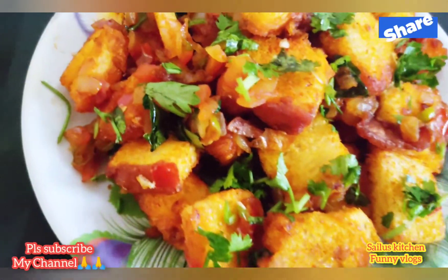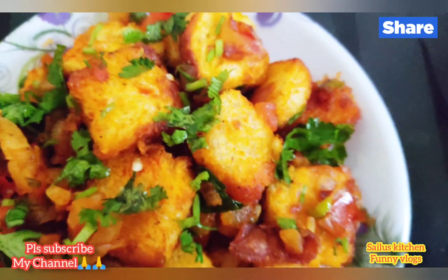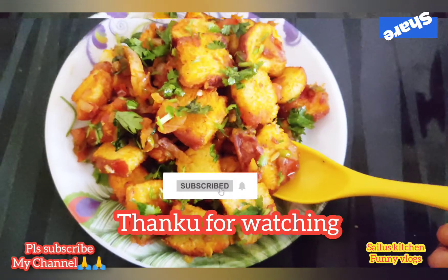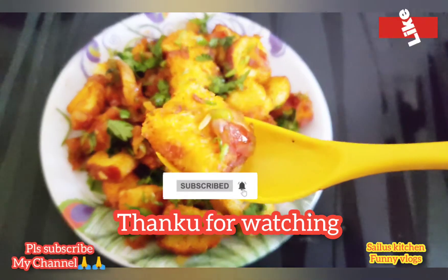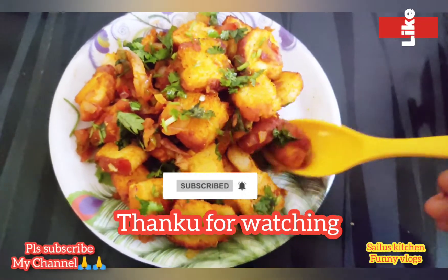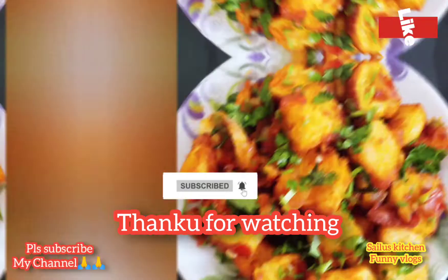If you enjoy it, it will be tasty. Try it and let me know in the comments section. If you like this video, please like, share, and comment. Subscribe and click the like button. I'll see you in the next video — bye bye, thank you for watching!